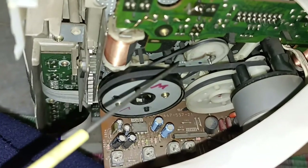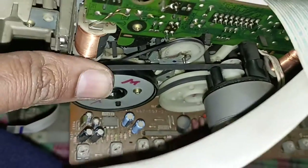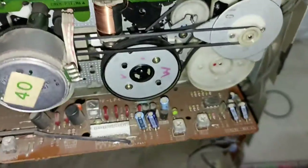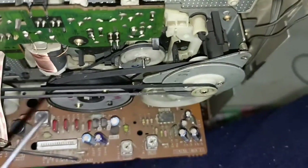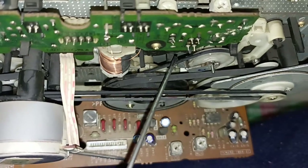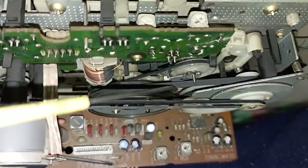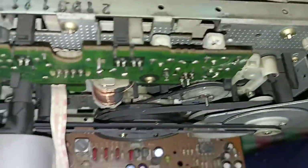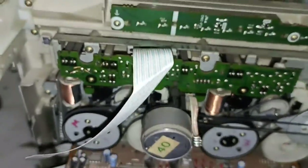The second is this one. Look how I can change it — proper running and proper working. The second was very hard work. This is the first belt, this is the second belt — look. And this is the third belt. So this is complete.